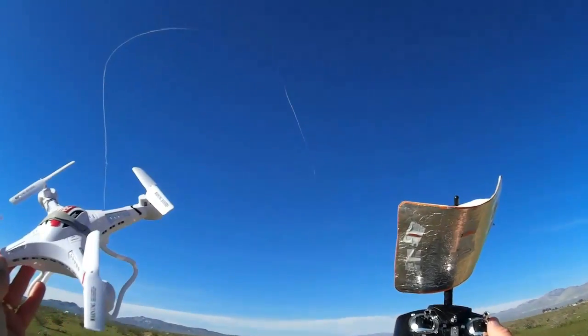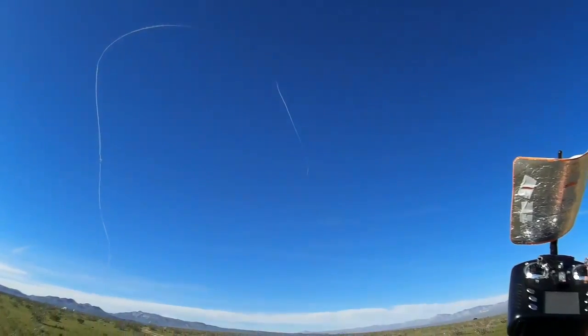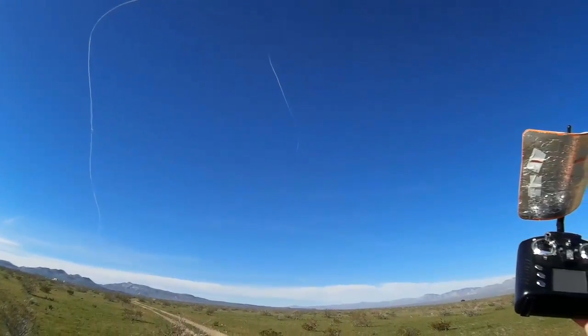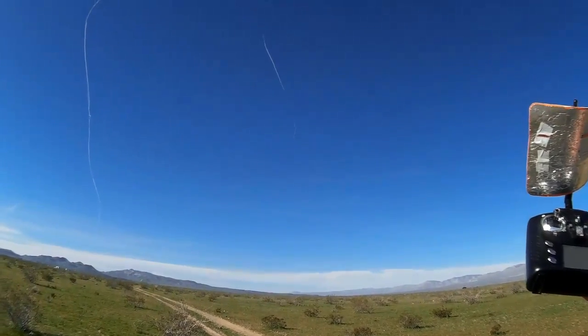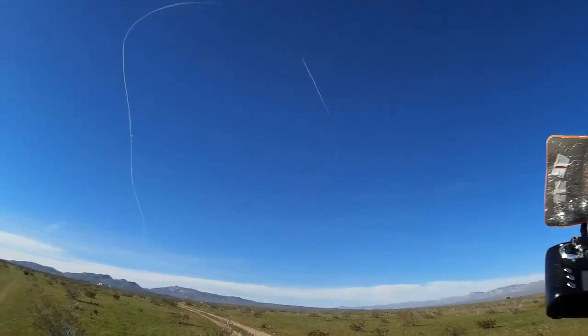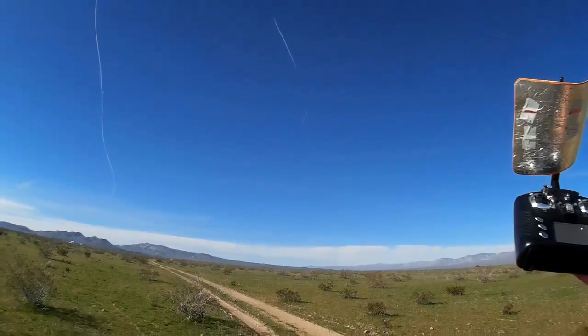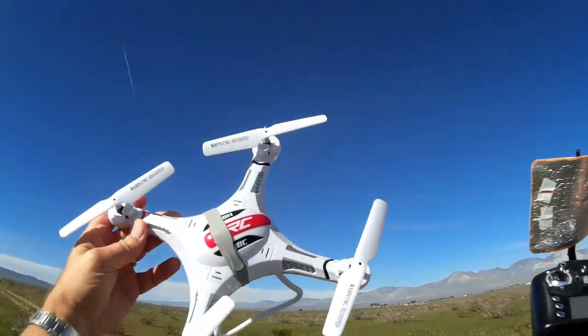Hi, Quadcopter 101 here. If you look up in the sky, you see a big oval up there. I think they're doing a test flight of the new Spaceship 3 down in Mojave Airport. I guess they lost Spaceship 2 nearby here, about 20 miles from here, a couple months back. But it looks like they're getting ready to do another test. But I'm also getting ready to do a test out here in the desert.